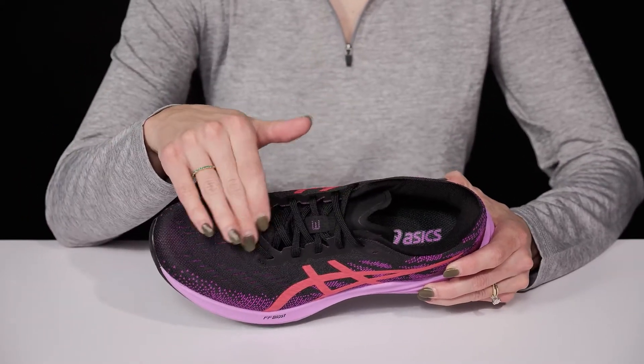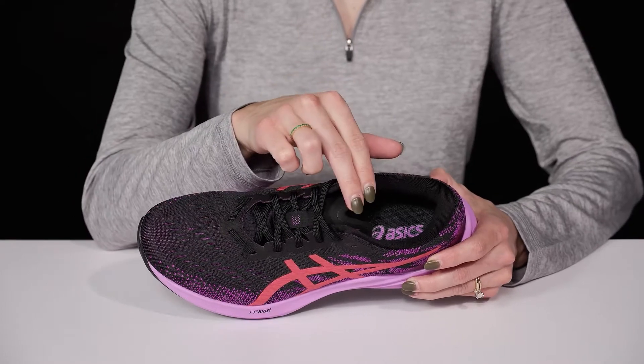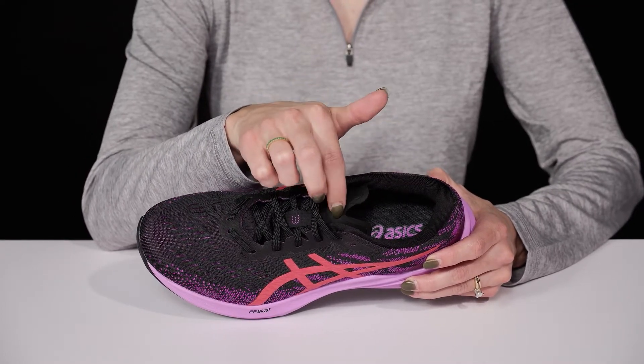They have a lace-up system so you can customize and secure your fit, while offering a relief of pressure with this cool notch system on the tongue.